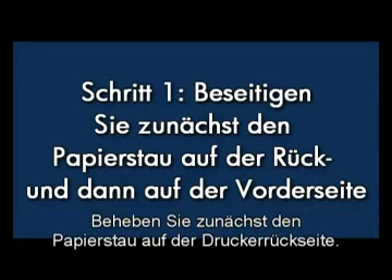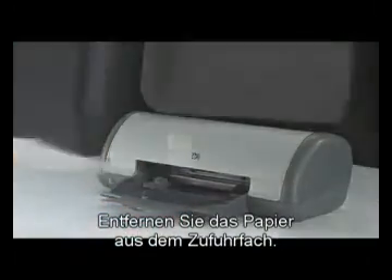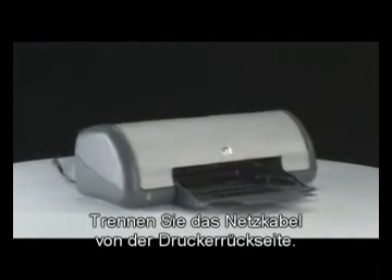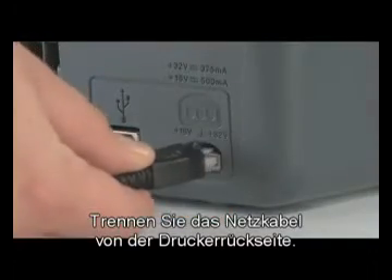Clear the paper jam from the back of the printer first. Remove any paper from the input tray. Press the power button to turn the printer off. Go to the back of the printer and then unplug the power cord.